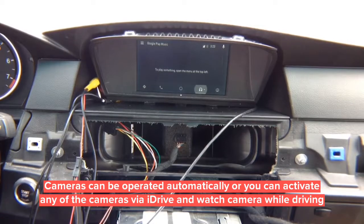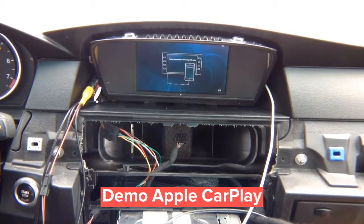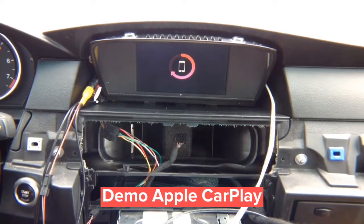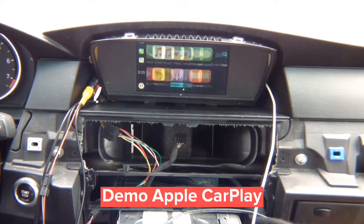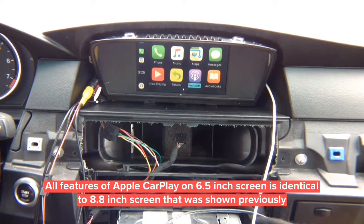Now let's show iPhone CarPlay on the 6.5 inch screen. Press and hold menu on the iDrive joystick — the 6.5 inch image is perfectly centered. Connect the iPhone and CarPlay comes up on screen. Control everything through the iDrive joystick. All options are here — rotate the joystick to follow the blue highlight through: Phone, Music, Maps, Messages, Now Playing, Return, Podcasts, Audiobooks. All done with the joystick. Go into TuneIn Radio — play and pause are accessible.